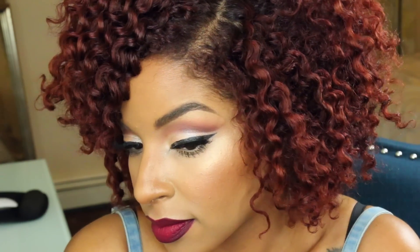Hi guys, welcome back to my channel! Today I have a twist out video for you guys. I learned this technique from Whitney of Natural 85. If you would love to learn how to complete this on yourself, then please keep watching.